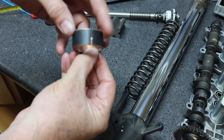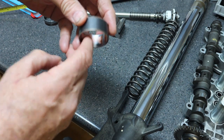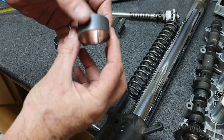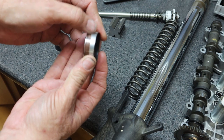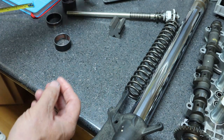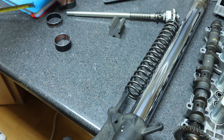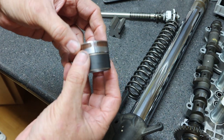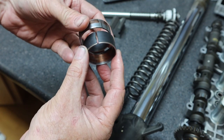That copper surface has worn away — there are blotches and a large bare spot where the copper is gone. If we look at a new bushing, the copper goes all the way around. Looking at the inner bushing, the copper portion has also worn away. A new inner bushing shows copper all the way around. So in this case we want to replace both bushings because they're too worn. The bike has about 16,000 miles, which is a good indication it's the right time to rebuild these forks.